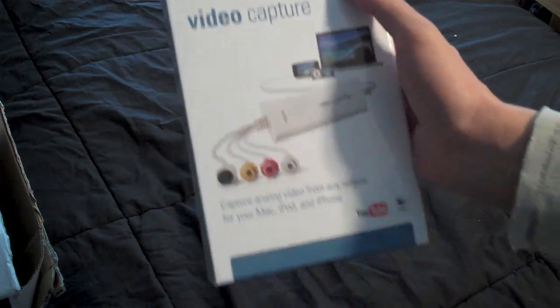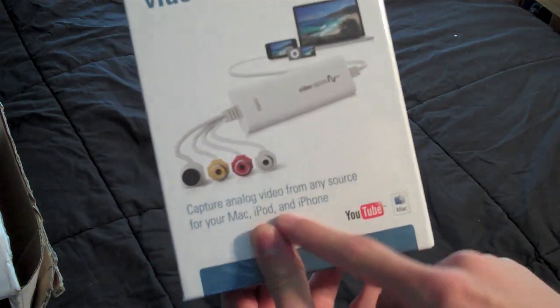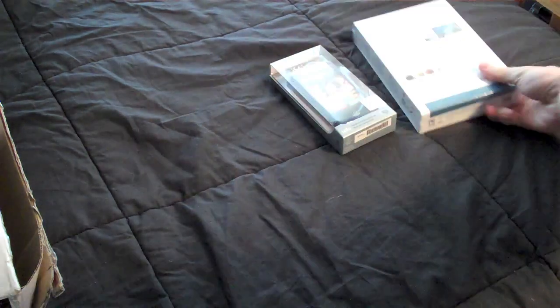A video capture device from Elgato where I can capture analog video from any source for your Mac, iPad, and iPhone. This is cool. I will definitely be doing a review on that. Very awesome.